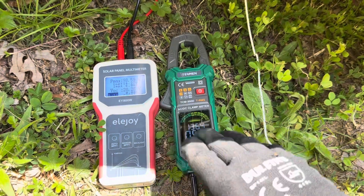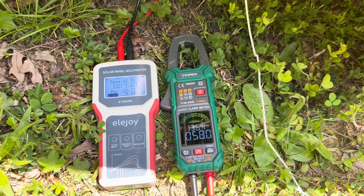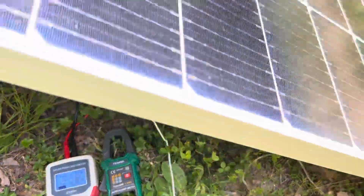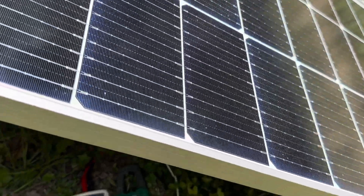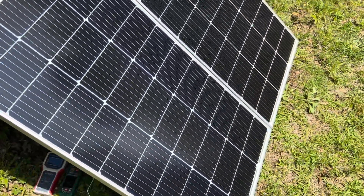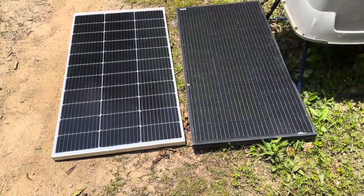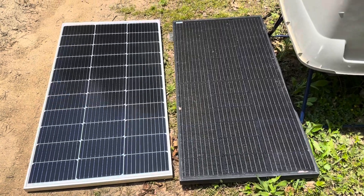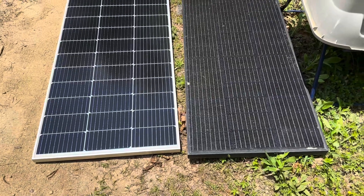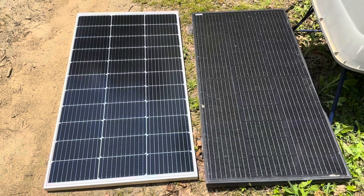That demonstrates how good these CalSun panels are doing in 90 degree ambient temperatures with not even completely clear skies. I would highly suspect that in wintertime with crystal clear skies and cold temperatures, these will do well over their nameplate rating. Very impressive performance out of these CalSun 100 watt panels. Comparing the CalSun 100 watt panel to another 100 watt panel, the CalSun appears to be about an inch wider.